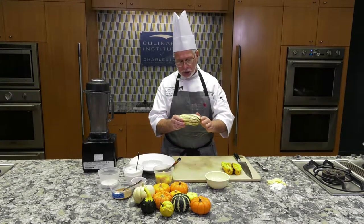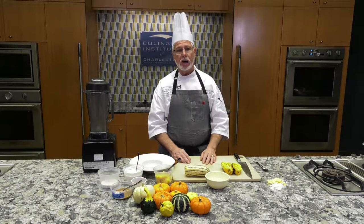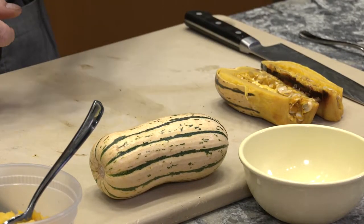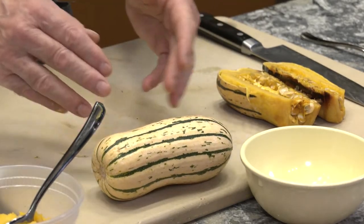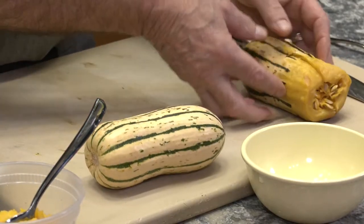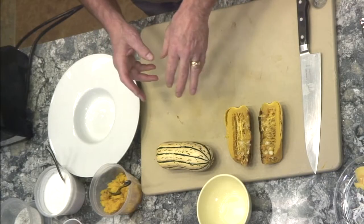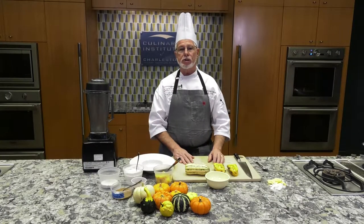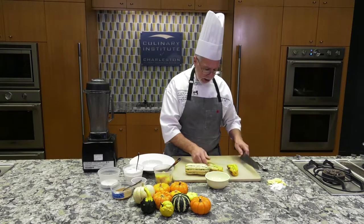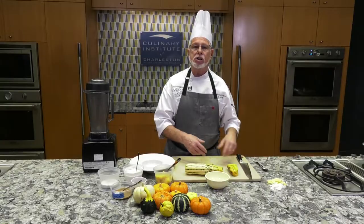Before I roast it, I just put a little olive oil on it, put it on a sheet pan, and make sure you have a little aluminum foil on the sheet pan — otherwise it's a real pain to scrub afterwards. After it's baked you can just throw the foil away. Bake it about 40 minutes at 375 degrees. You should be able to insert a knife into the center very easily — that means the squash is cooked all the way through.